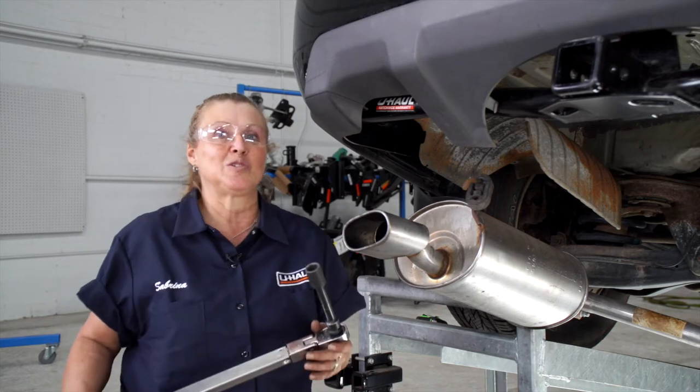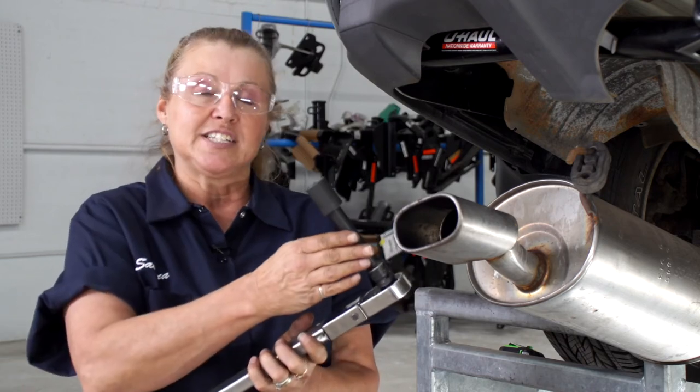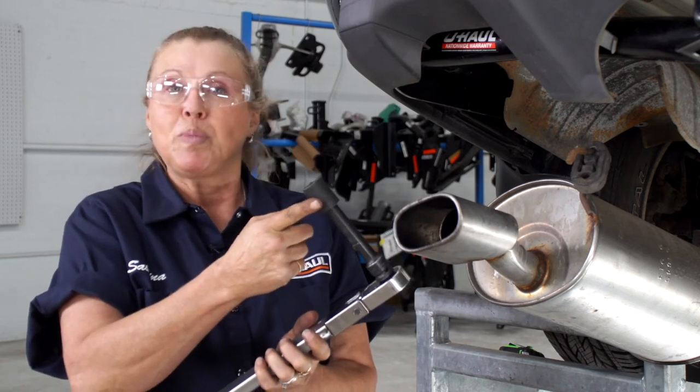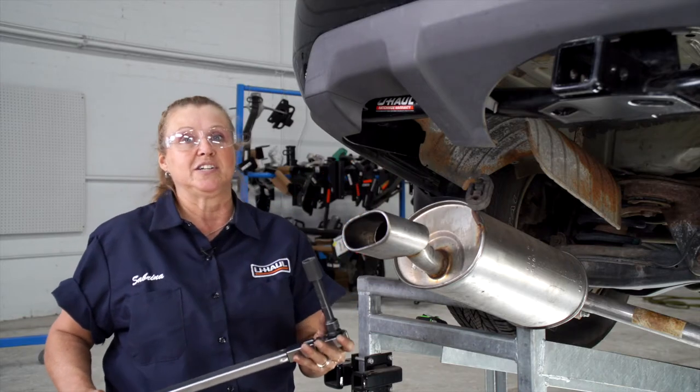Let's get these bolts torqued down to the manufacturer's specs. We're going to use a torque wrench, a 5-inch extension, a 19mm socket for the frame bolts, and a 16mm socket for the middle bolts.